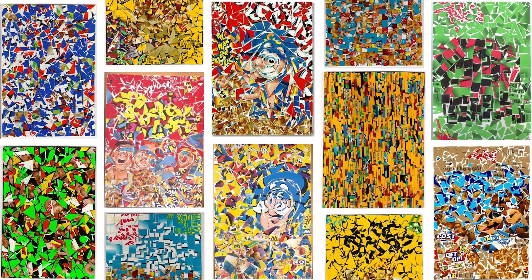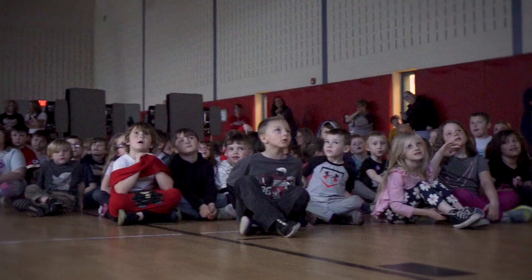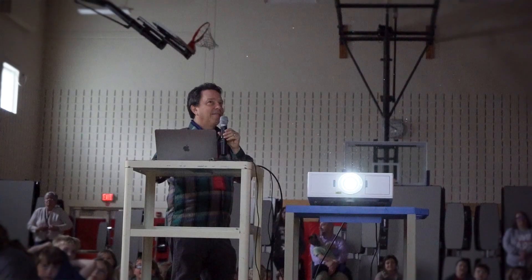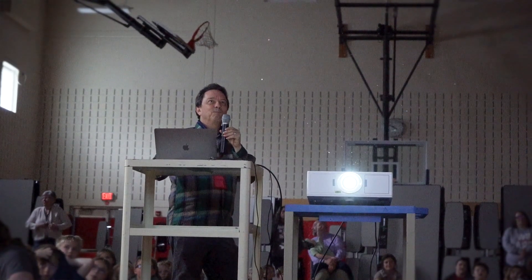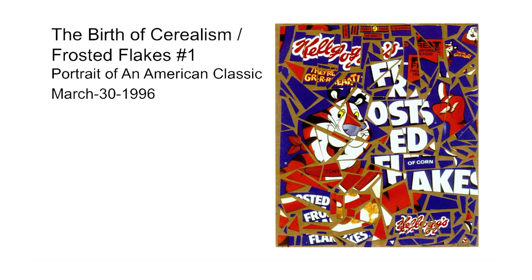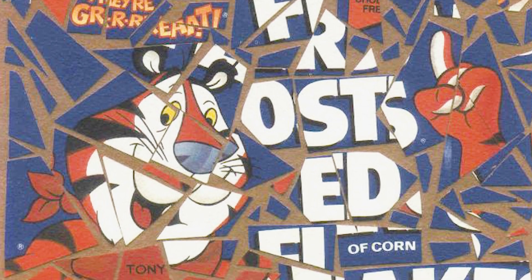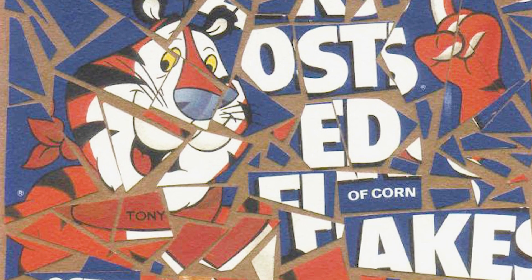Then I've done over 700 original cereal boxes in the same way, but it really goes back to that initial idea. Are you ready to see the first cereal box ever? I thought it was so interesting that even though the Frosted Flakes box was cut into so many little pieces, you can still tell that it's a Frosted Flakes box.